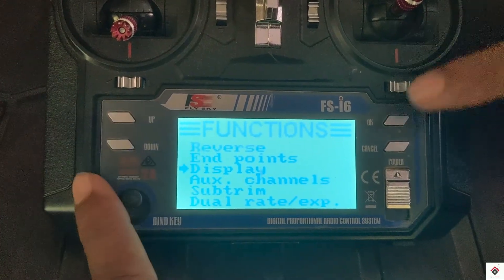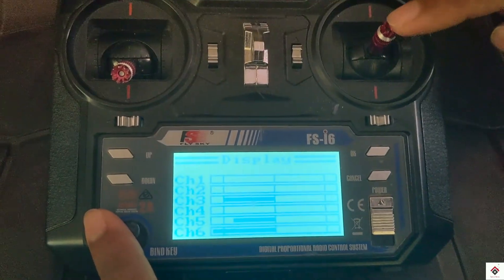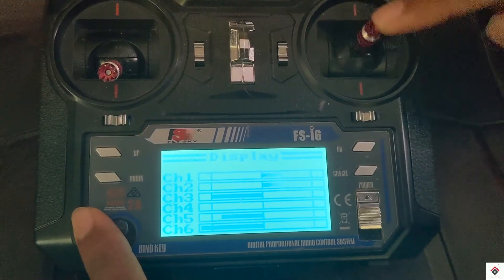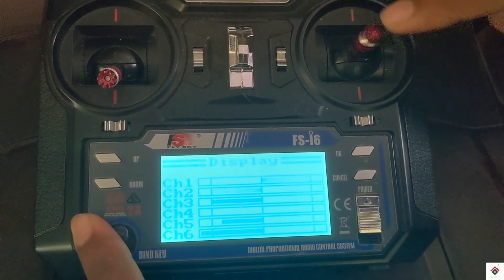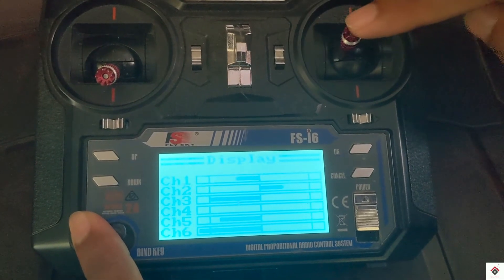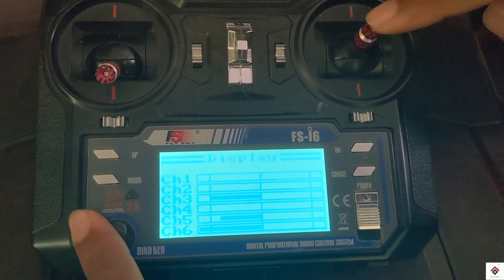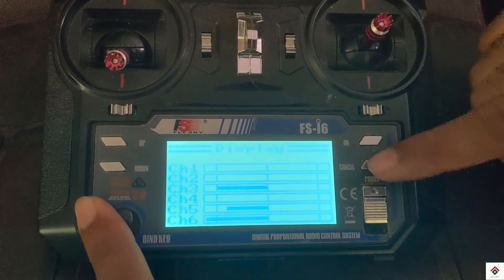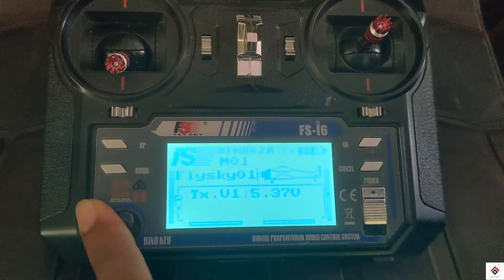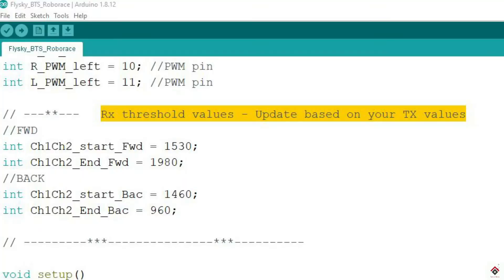To mix them, go to ELU and turn this on, then long press the cancel button to save. Now in the display we can see both of these are mixed.